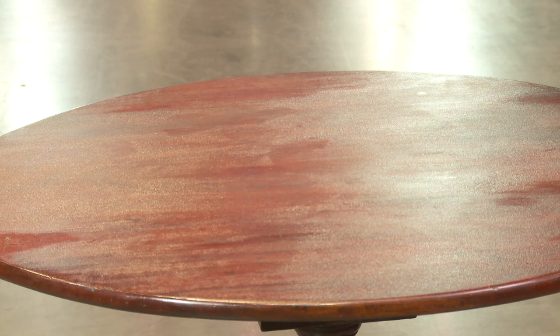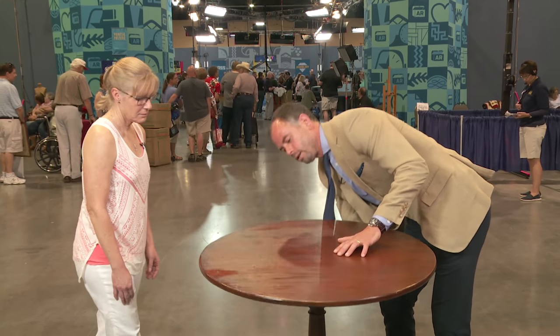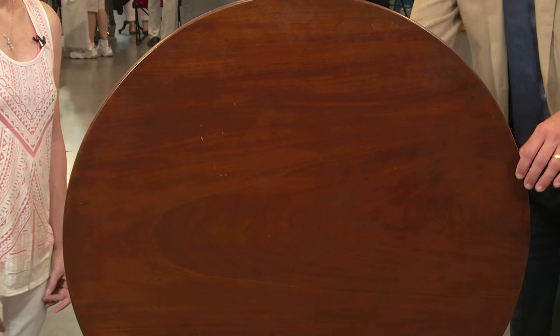The table is actually made of mahogany, and it's very nice quality mahogany. The top has been refinished and the surface is uneven. There's a mechanism on the back — I'll just tilt it — so it's a tilt-top table.